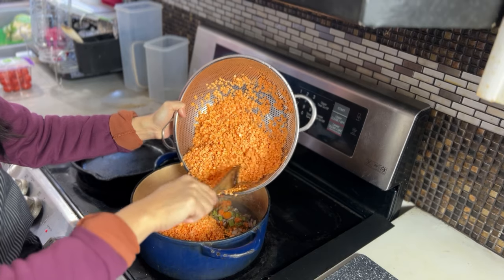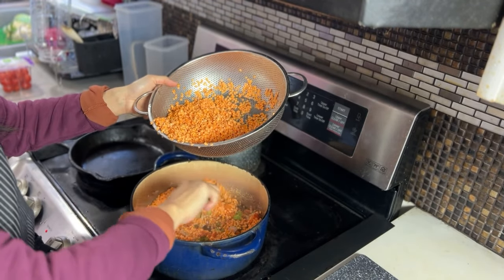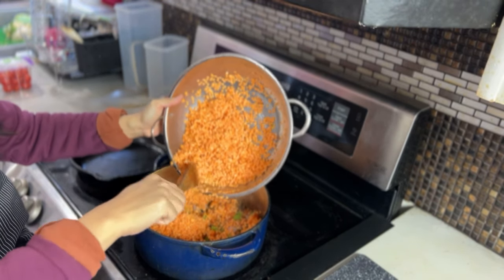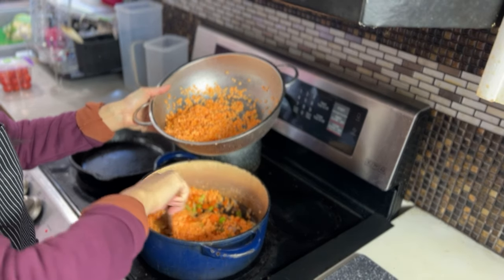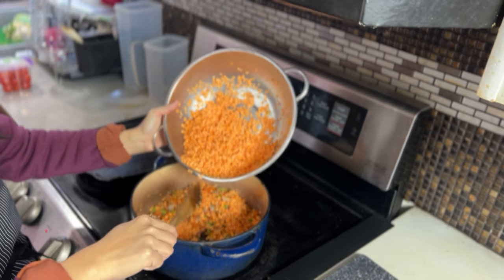My husband Trey calls everything spaghetti — whether it's macaroni, if it's red sauce, it's spaghetti. I beg to differ: this is spaghetti bolognese. Typically it is made with minced beef, pork, or veal. I used to make it with beef, but to vegan-fy it, we are using red lentils.